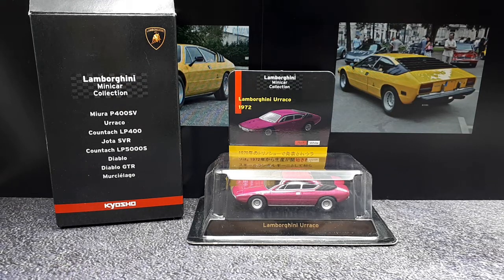Alright viewers, we got another Lamborghini tent as a collection today. It's made by Kyosho — it's from their first Lamborghini collection. It's the Urraco.